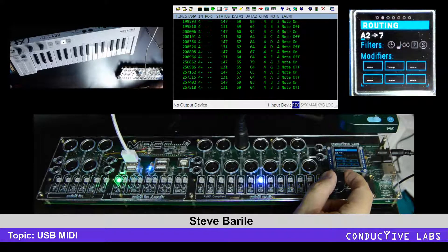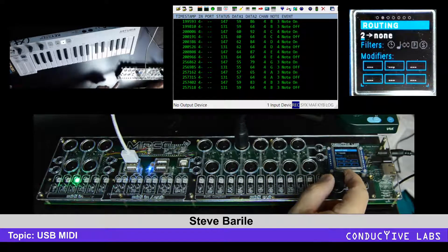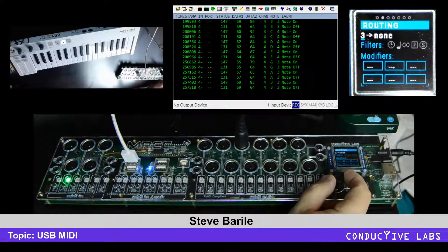Scrolling through, you can see them changing, and when the cursor is on an input you can select any of the inputs and see what outputs are routed. When you hit the USB ones it takes four clicks because each one has four inputs. Then we move on to the B's, C's, and D's.